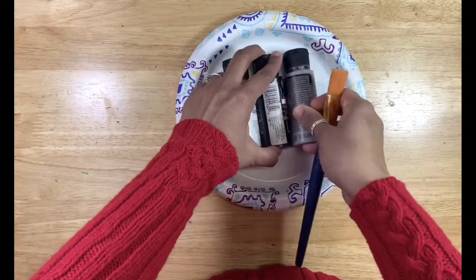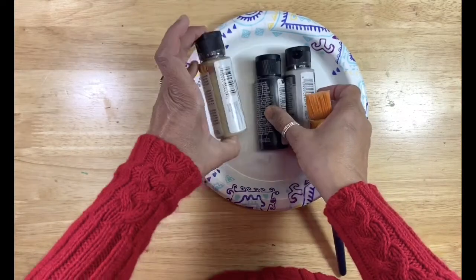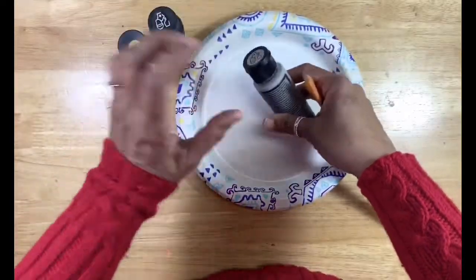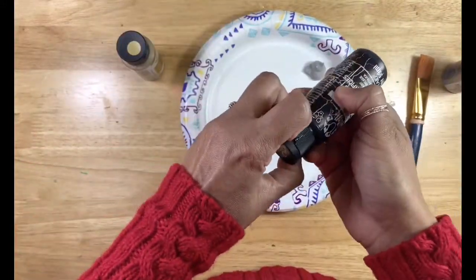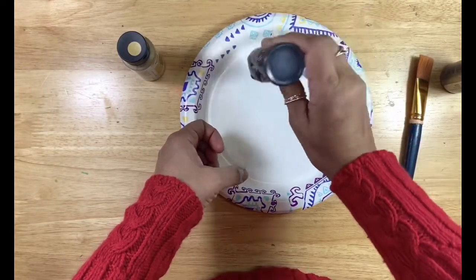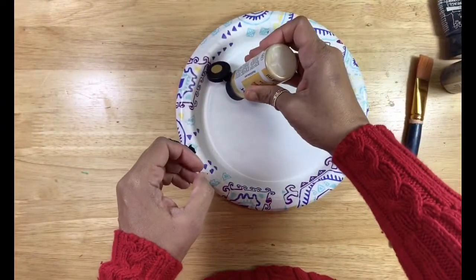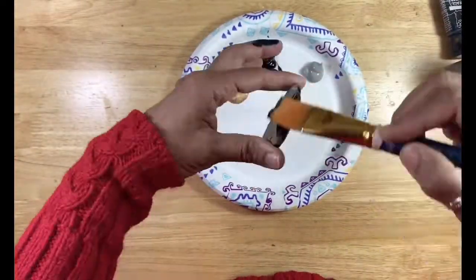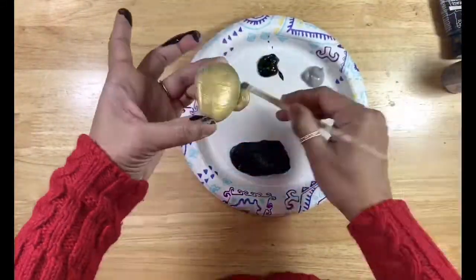I have picked some acrylic colors — gray, black, gold — and you absolutely love the shimmery gold. We will just paint the rocks with these acrylic colors. Before painting the rocks, when I came in, I washed the rocks with warm water and soap and scrubbed them well so that there is no moss or anything growing on them, and it's a nice clean surface for the paint. Let's paint the rocks.